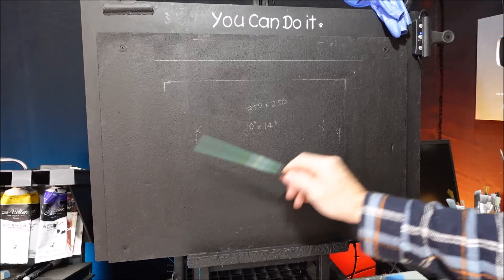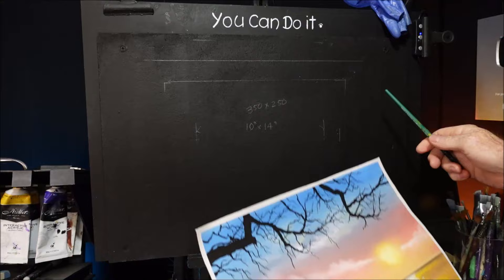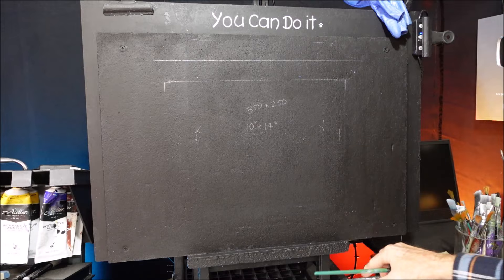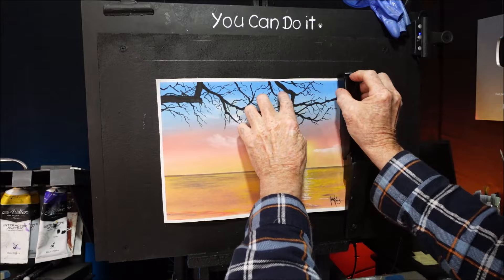So on my easel board, I'm going to use just this painting here, but normally it's a blank canvas. But nine times out of ten, I'm doing a landscape layout. So I have some markings here on my easel board — this mark here is for my canvas and this mark here is for the mat. I normally get my canvas to the height, which is about there.